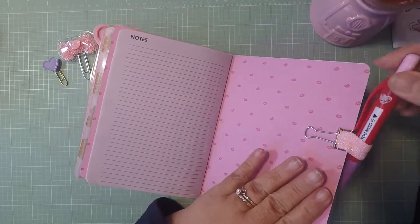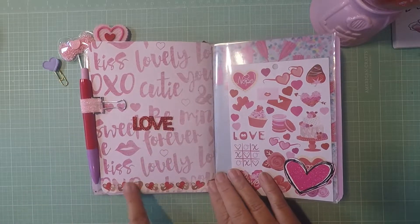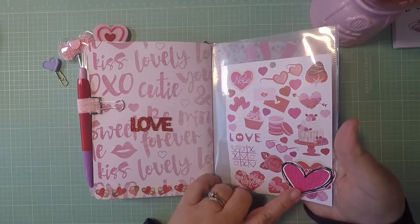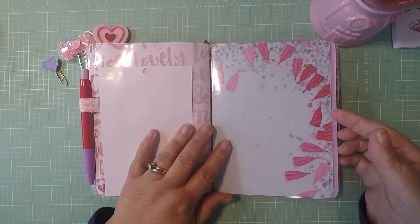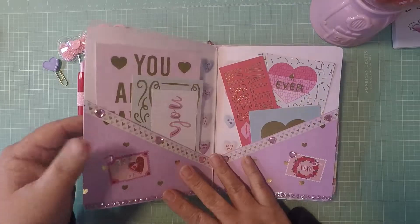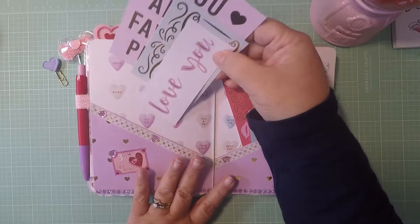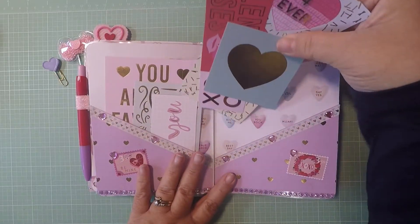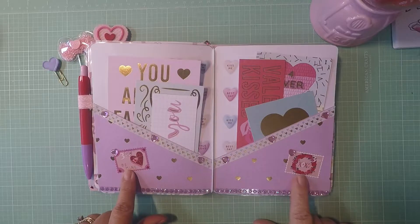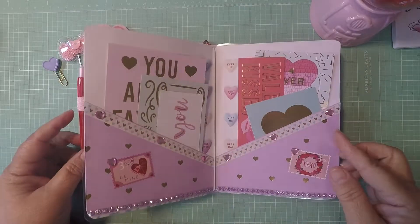I put some washi here, added some stickers, and a little heart. This is my dashboard — I put a cute donut on it, which I thought was cute. Inside the main folder I put bits and pieces of the cards from the paper pad, two stamps — 'Be Mine' and 'XOXO' — and some purple little bling and little hearts.